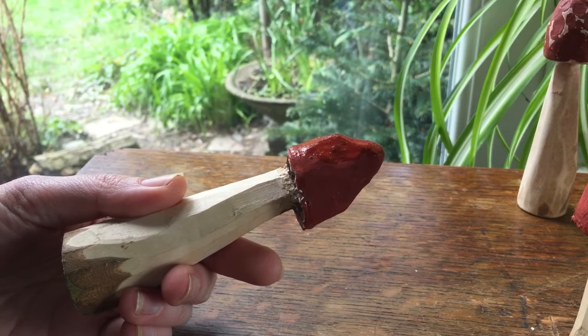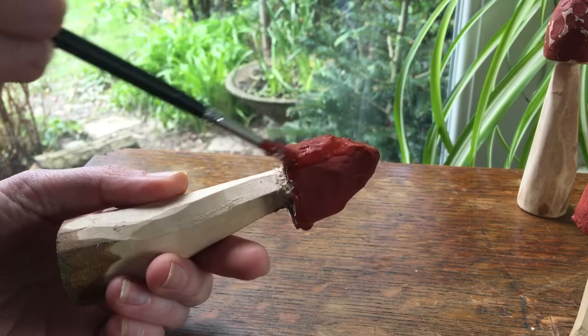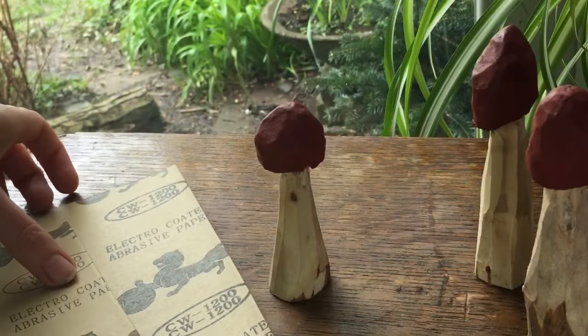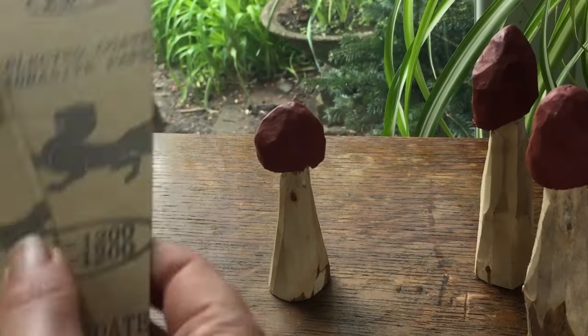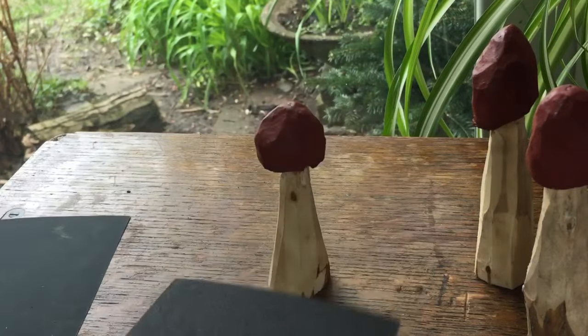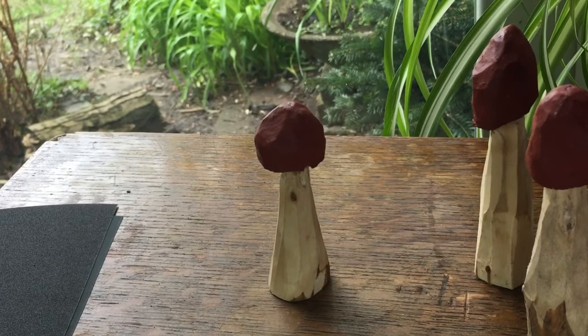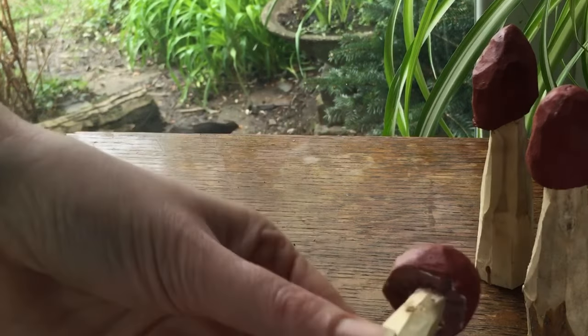I let that red paint dry for at least half a day — you want it to be really well dry before you start with the sandpaper. Now I'm going to use a few different types of sandpaper to sand down the mushrooms and to bring out some of these paint effects. I'm starting with quite a coarse-grained one. I'm going to use some different grades of sandpaper to bring out the different effects on the mushroom.